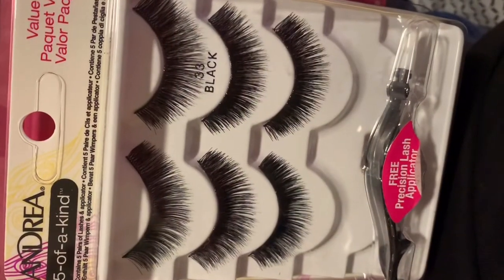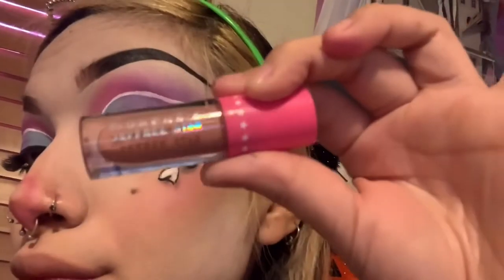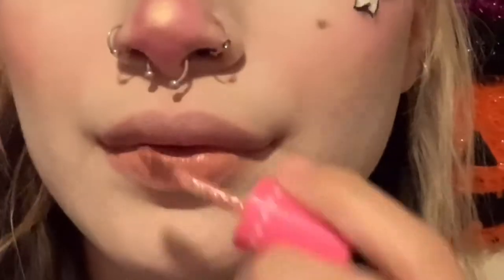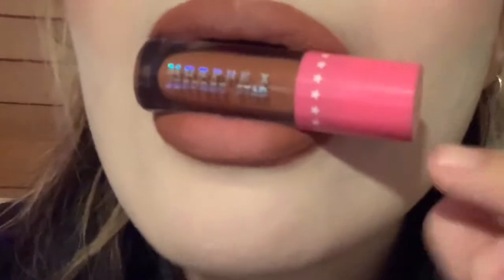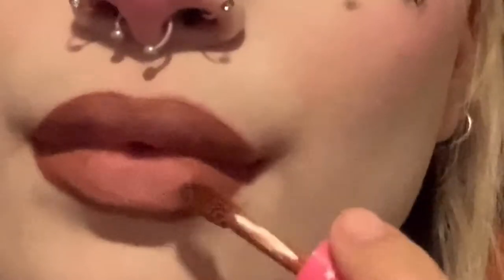Now putting on lashes. With the Jeffree Star Velour Liquid Lipstick in Color Operetta, I'm going to use the shade Mannequin in the middle of my lips, then use the shade Leo on the sides until it looks good — and it does.